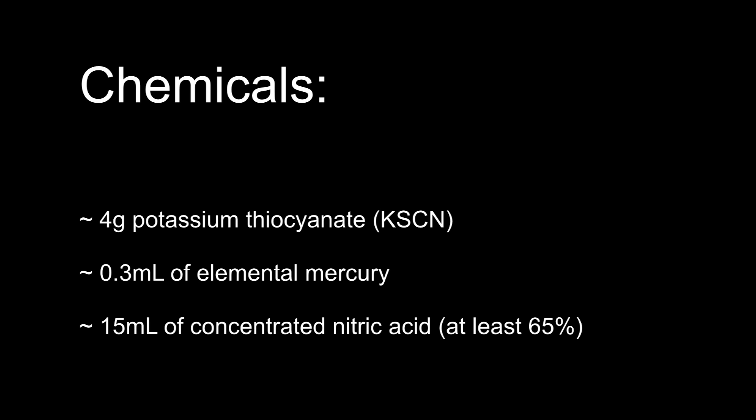For this reaction, you will need about 4 grams of potassium thiocyanate, 0.3 milliliters of elemental mercury, and about 15 milliliters of concentrated nitric acid. The nitric acid must absolutely be concentrated, so a minimum of about 65% nitric acid is required.